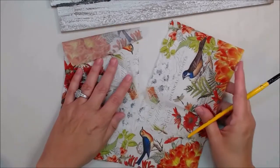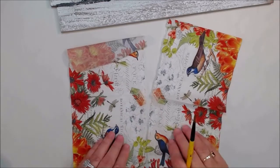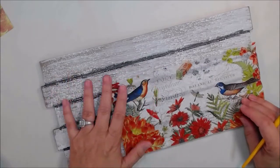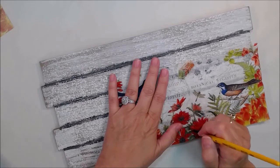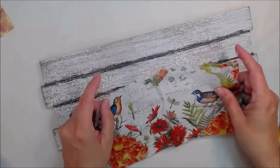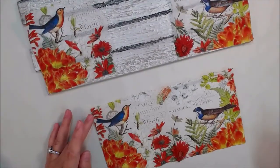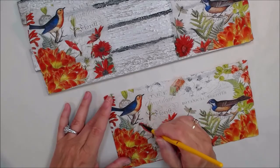Now this project took maybe 45 minutes; it wasn't too terribly long. I let it dry overnight and then I sprayed it with UV protection by Krylon. After that dried most of that day, I sprayed triple thick on it. And I'm water cutting that in half, because as you can see it doesn't quite fit — my board is a little bigger. I didn't measure it, so now I'm going to water cut around some stuff to fill in that gap in the middle.